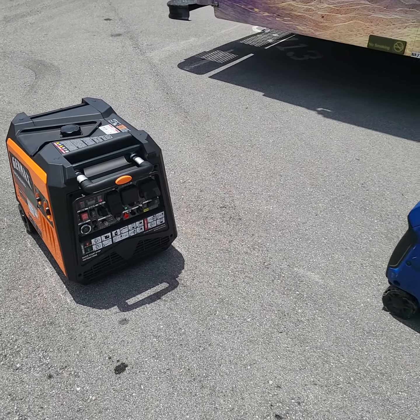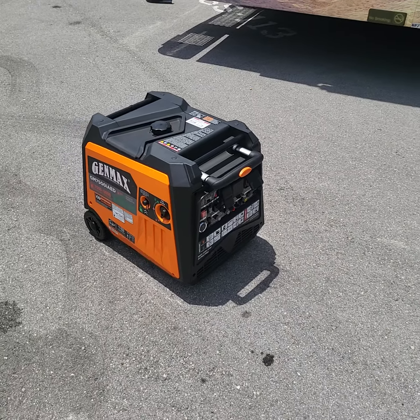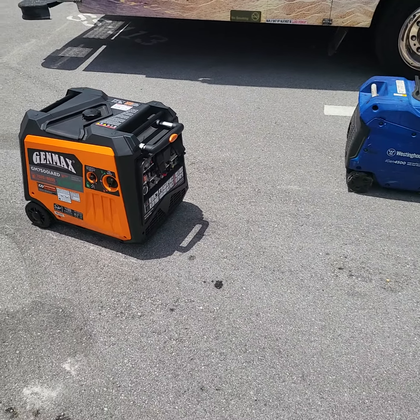I thought I'd do a quick little video on this new Genmax inverter generator that I just got — the GM7500iAED. It's 7500 starting watts, 6000 running on fuel, 6000 starting, and 5500 running on propane. It's dual fuel.